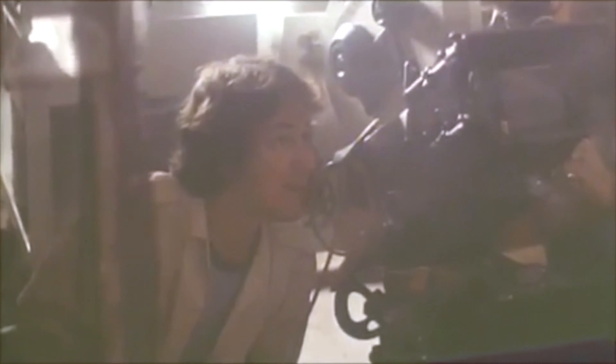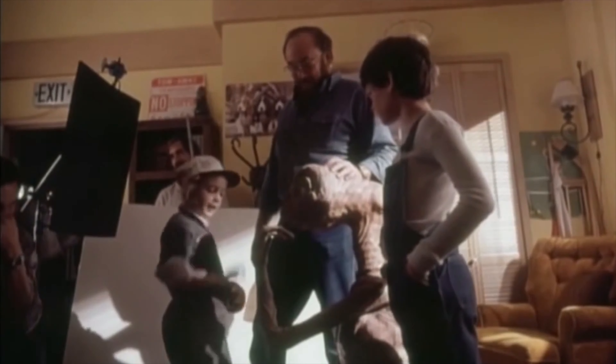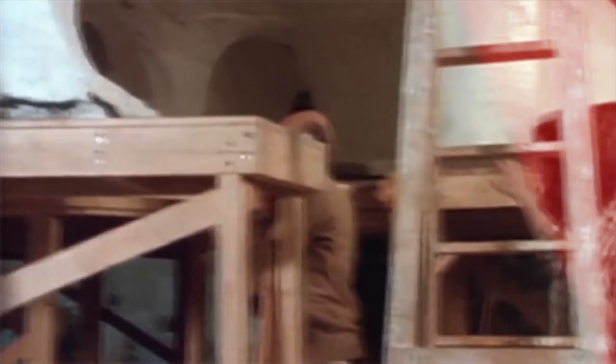But I prefer that old puppeteering stuff because it brings this kind of magic to it — this feel-good experience when you watch it. But there are a few issues with making it practical. It takes a lot of people on set. You have to hide them, so you have to raise the floor so they can be underneath and stick their hands up. So there is a big production cost to make it that way as well.